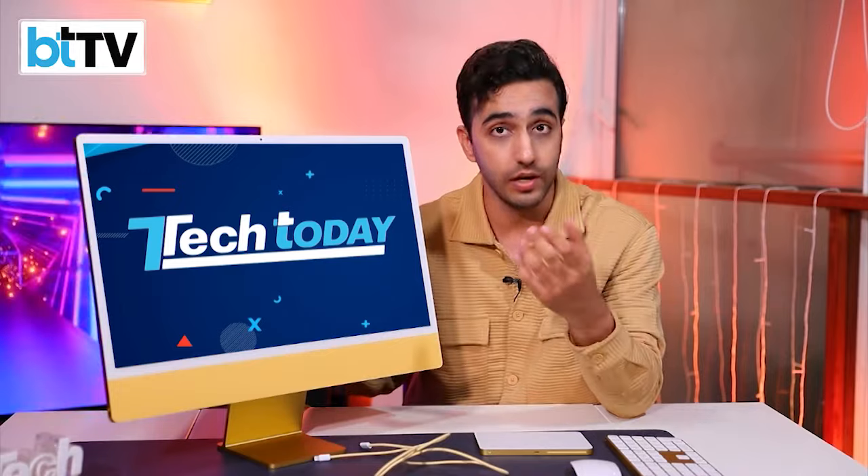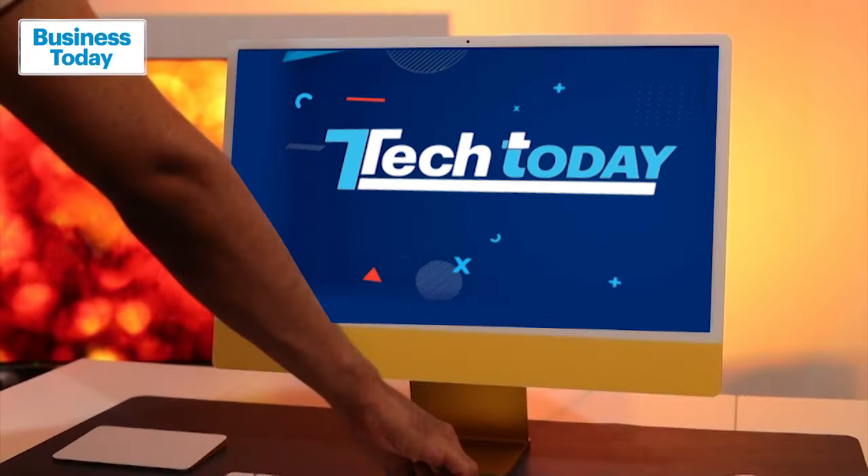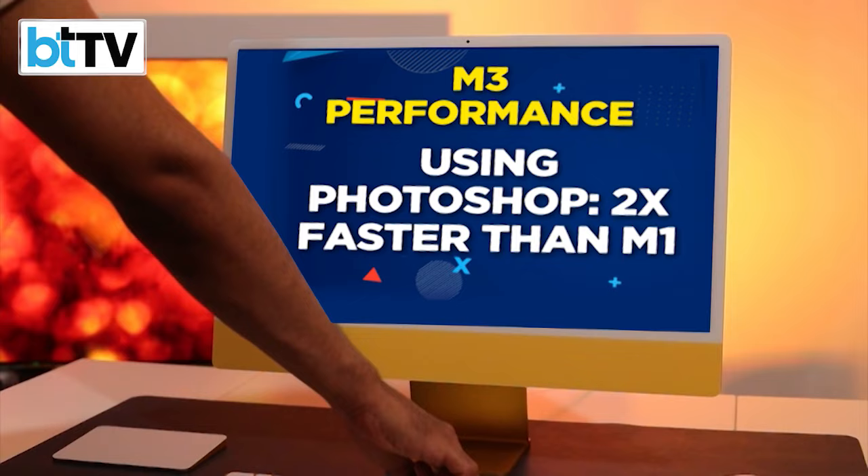Using your browser like Safari will also be 30% faster. If you're talking about Photoshop or a video editing tool — iMovie or FCP — it will be twice as fast in terms of editing and rendering performance.